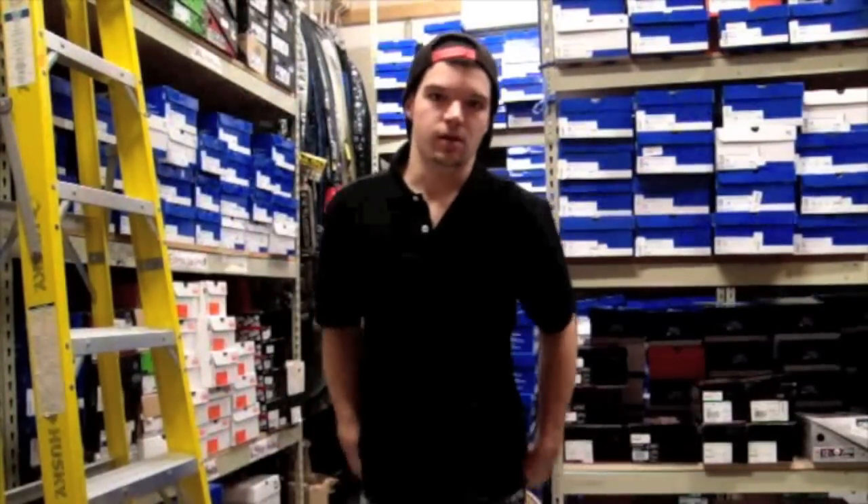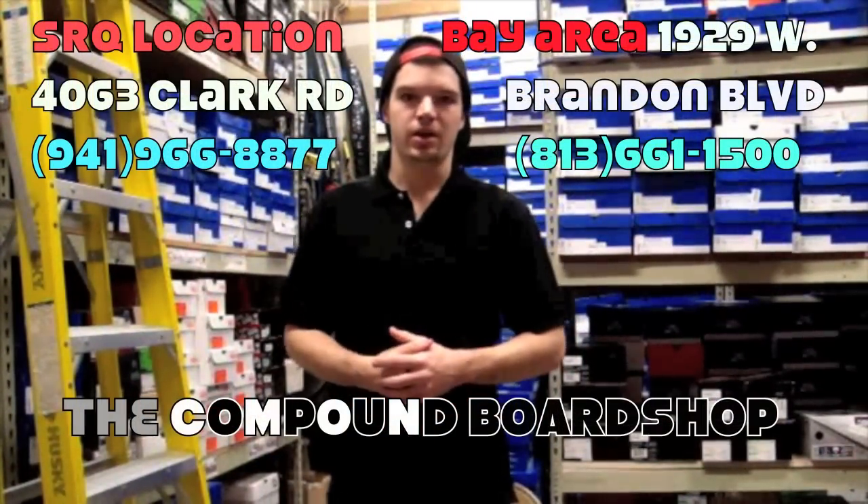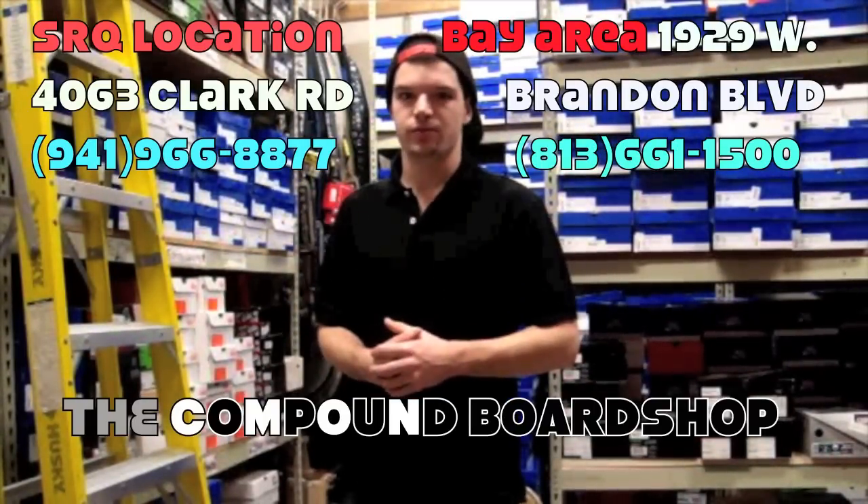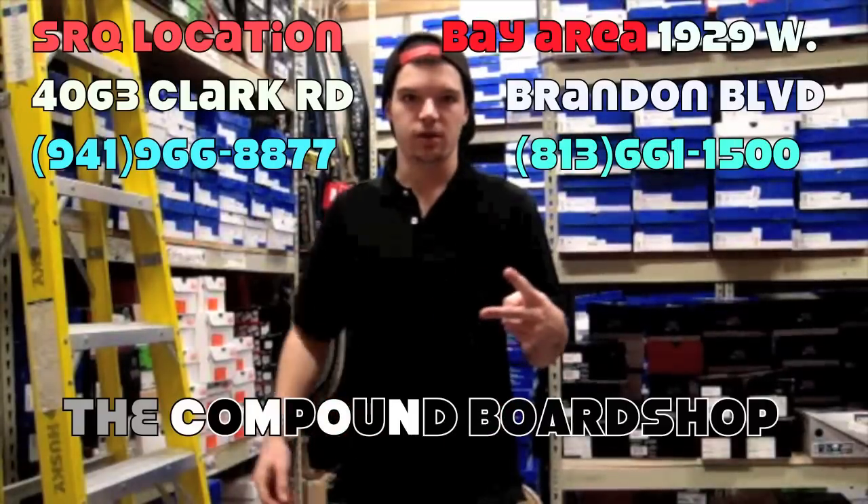That's February's releases, 2010. Make sure you guys come check out the Compound Workshop in the Brandon Bay area, also off Clark Road in Sarasota. I'll leave their information for you guys. Rate, subscribe, and comment, and I'll be back with some more videos.